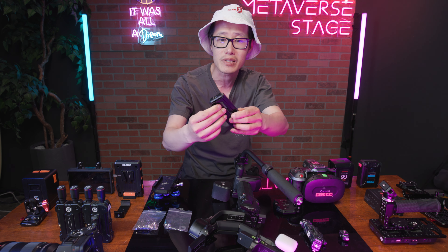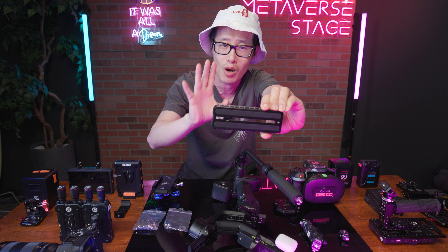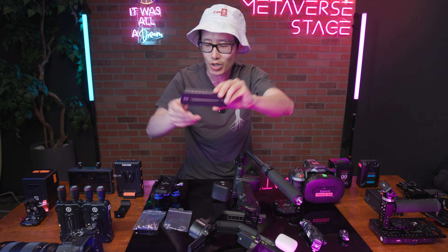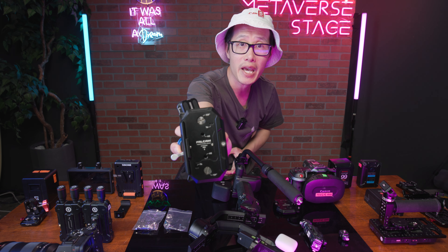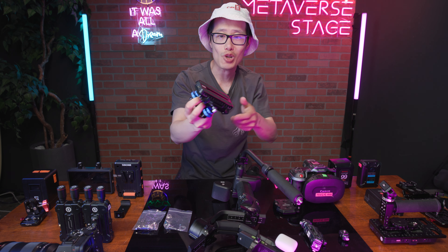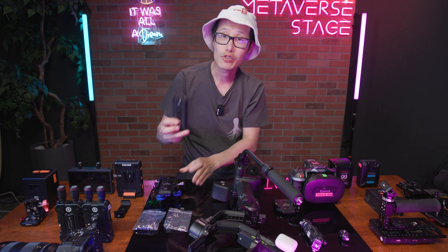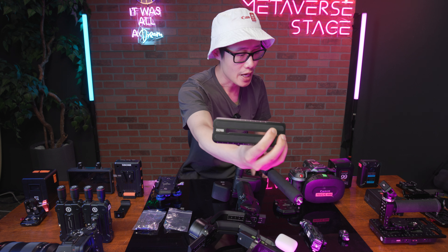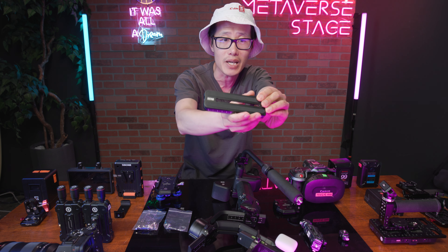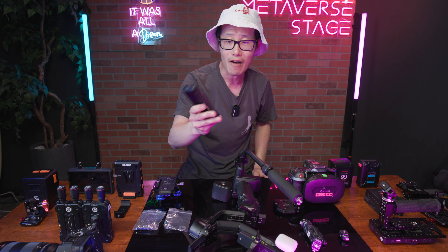This is the Zhiyun plate — I take out the quick-release screws because quick release doesn't work on this special camera setup. This plate actually goes right into my Felcam quick release. It's universal, so potentially I could just mount this plate directly onto my Canon R5C without a cage — that gives me a lighter setup I can interchange between the gimbal and tripod.